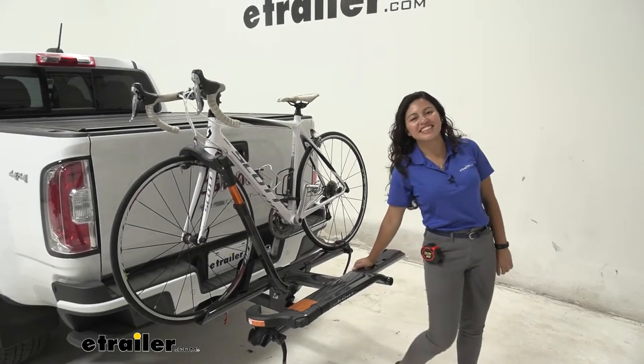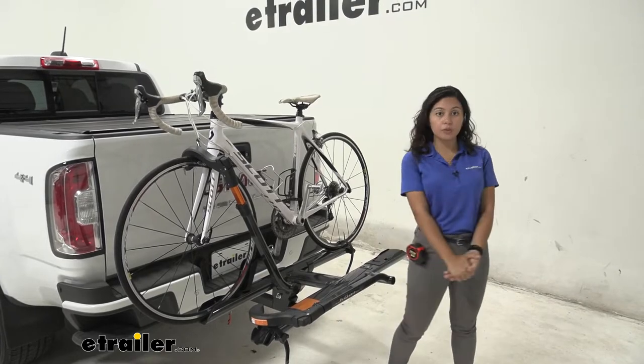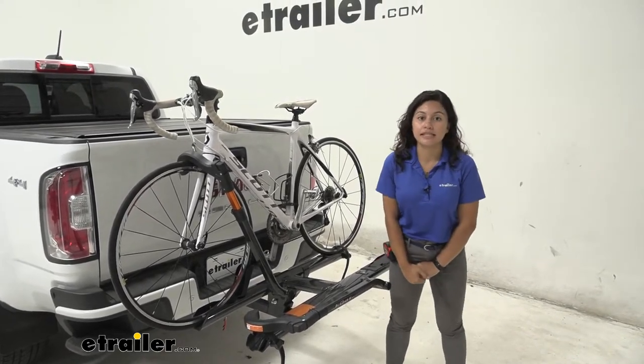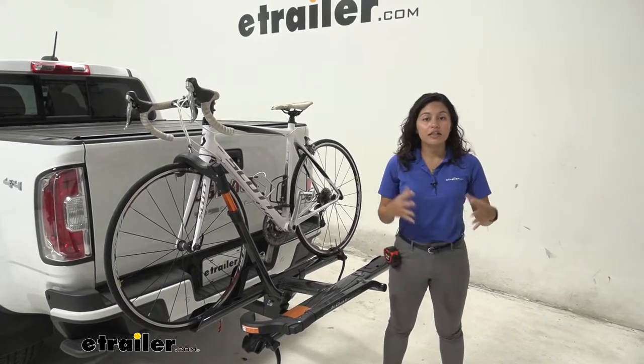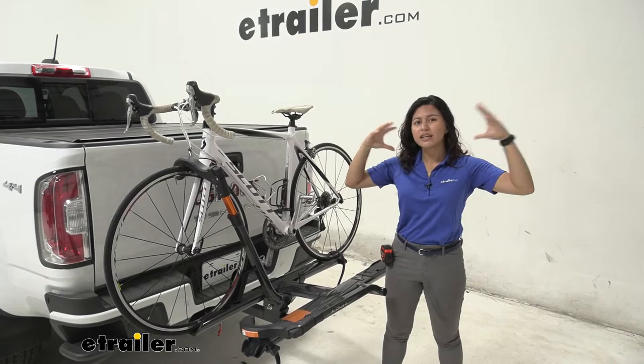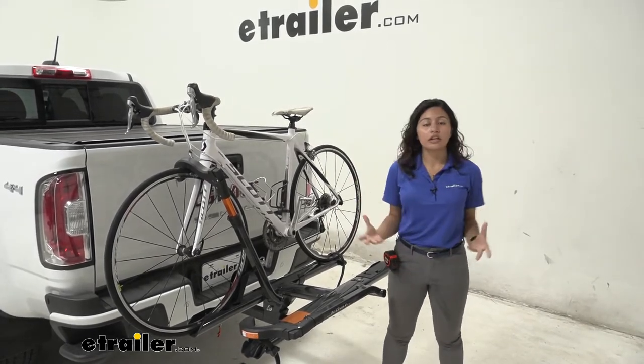Hi everyone, it's Evangeline here at E-Trailer, and today we are looking at the Kuat Sherpa 2.0 2-Bike Rack here on our 2021 GMC Canyon Denali. The Kuat Sherpa is one of my favorites because of how it covers pretty much everything you're looking for when it comes to carrying around your bikes.